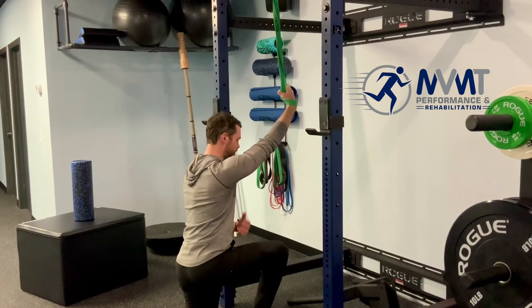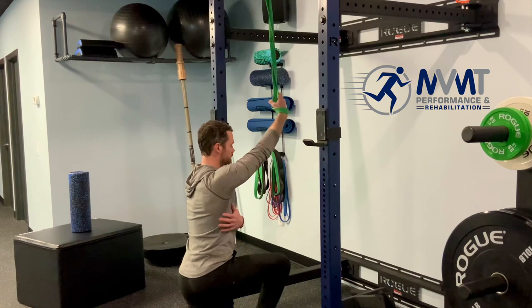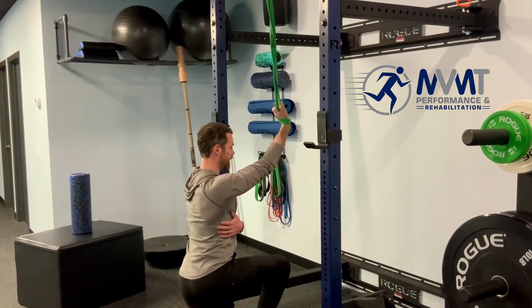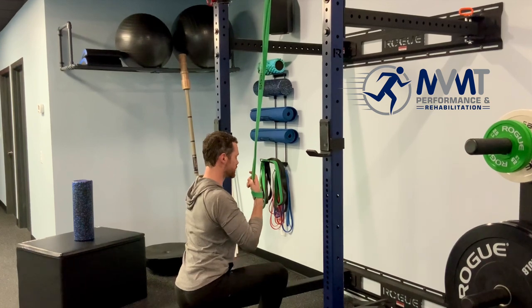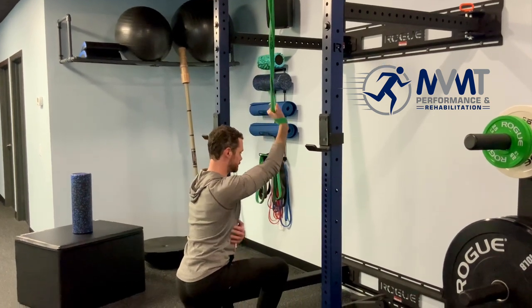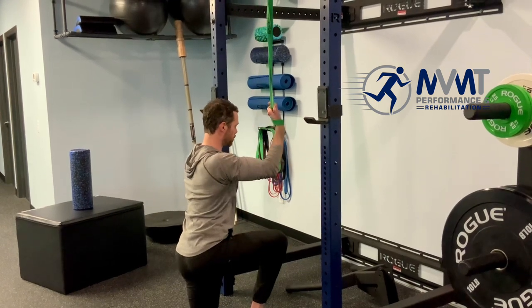So first, palm facing you — you're gonna draw that lat down, basically engage the lat. Now you're gonna keep pulling from right here, hold for a second or two, and control that back up, really engaging that lat throughout the entire pull.